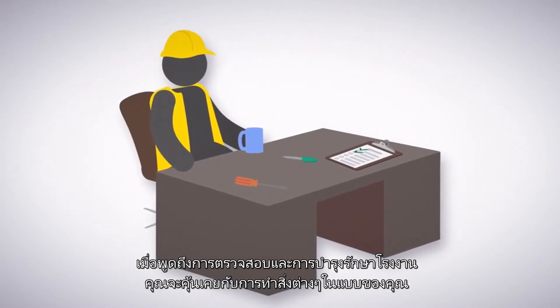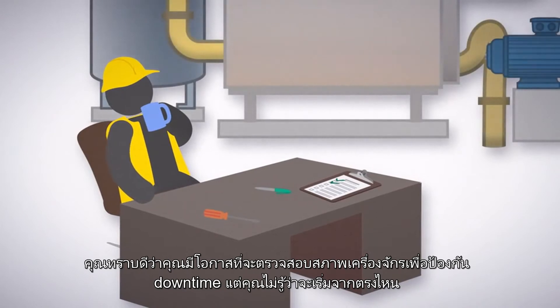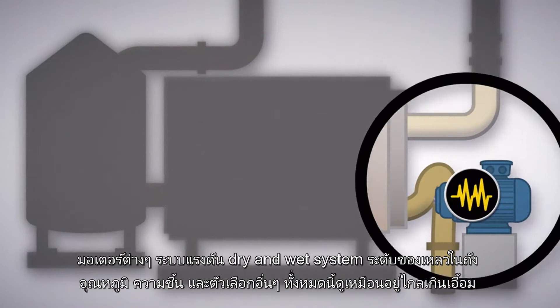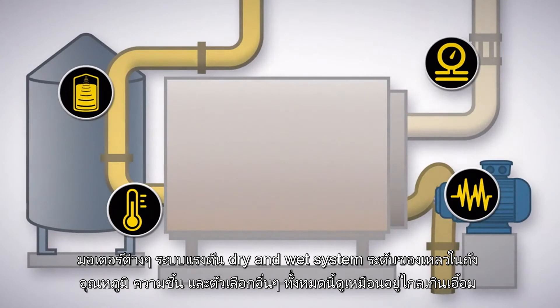When it comes to factory inspection and maintenance, you're used to having things done your way. You've known there are opportunities to help monitor assets or environments to prevent downtime, but you have no idea where to start. Motors, pressure systems, dry and wet tank volume levels, temperature and humidity, and more options all seem just out of reach.